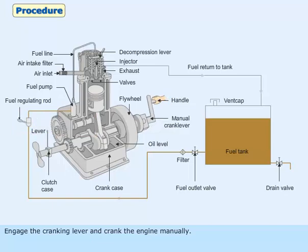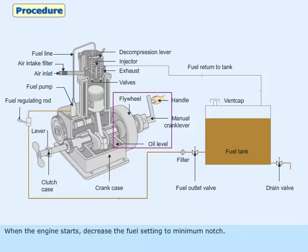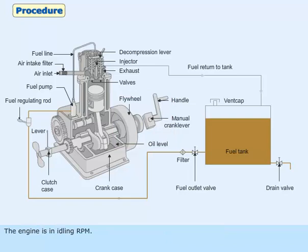Prime the fuel lines with diesel oil and keep the fuel setting lever initially to quarter of a notch. Engage the cranking lever and crank the engine manually. Once sufficient momentum is gained, engage the decompression lever. When the engine starts, decrease the fuel setting to minimum notch. The engine is now at idling RPM.